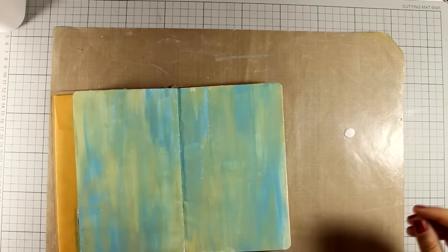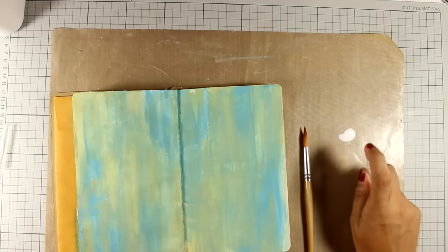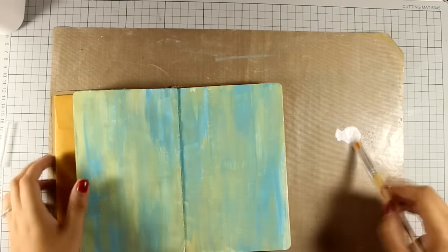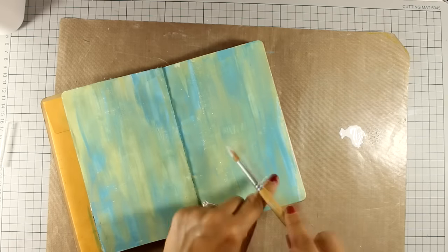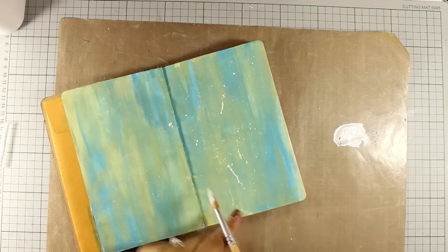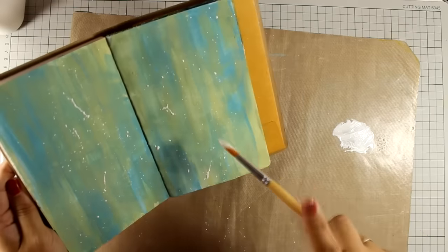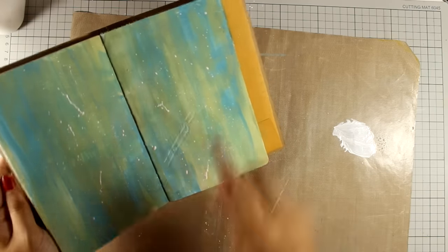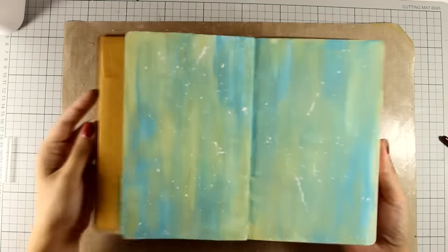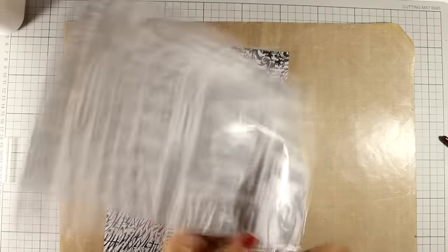To make my background more interesting, I am using a little bit of white acrylic paint and I am going to add some splashes. I have added a few drops of water to thin it down, and now I am adding the splashes with a brush that has a nice long bristle. This is going to make sure that I don't get only spots but also those splashes that look like thin white lines.